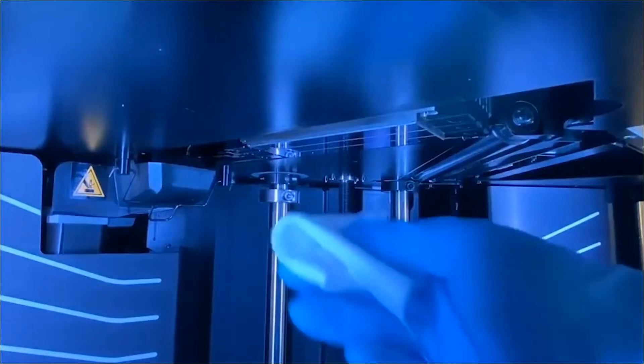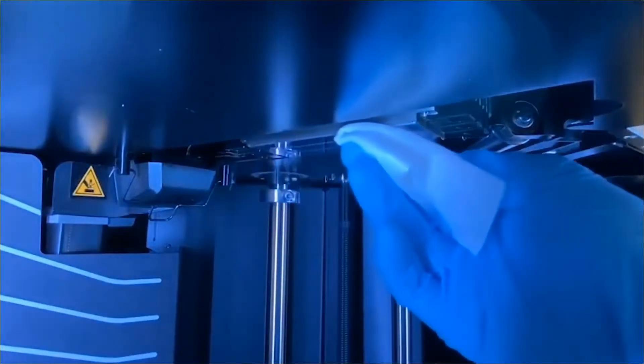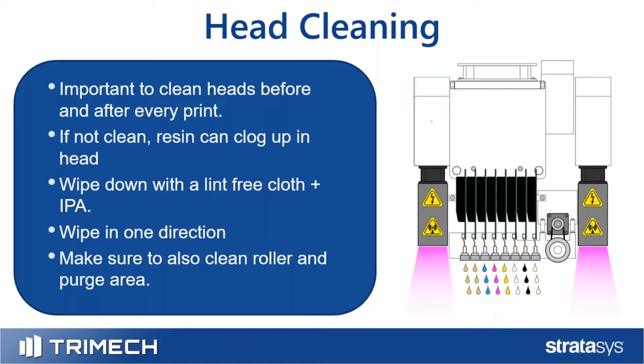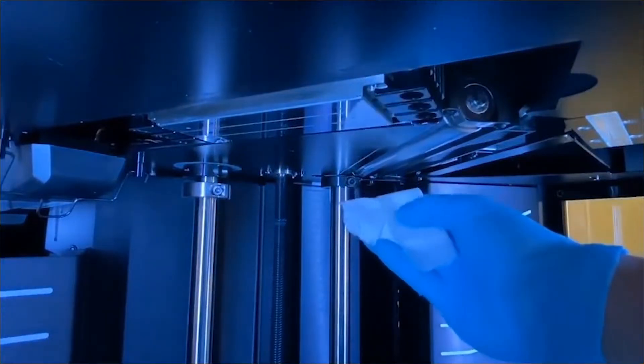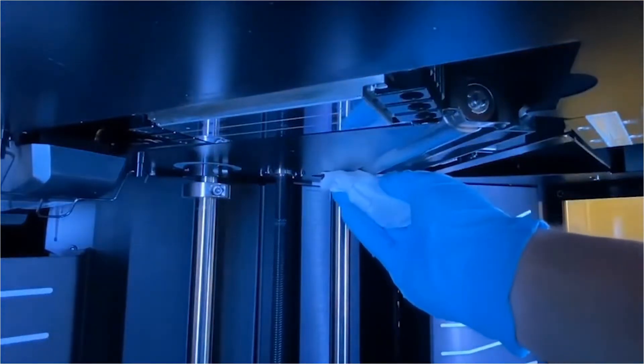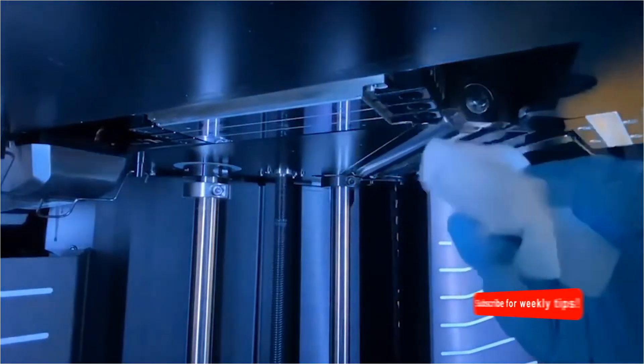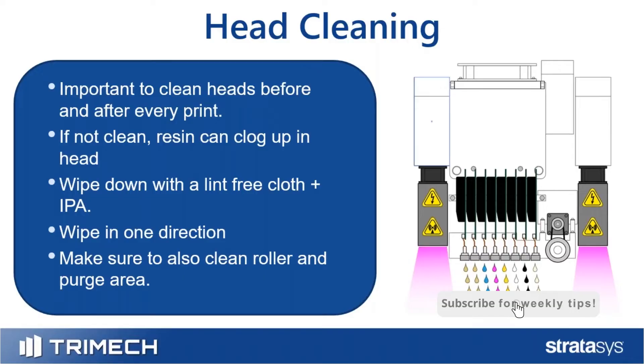Wipe in one direction, changing the area of the cloth you're using — fold it over — just to make sure you're not putting resin back onto the head. There's not a lot of pressure necessary; you're just grazing the bottom of the head. It's also good practice to clean the roller, which is on the left, right, or both sides, wiping any resin that catches on it, as well as the purge area, typically on the left-hand side of the machine.